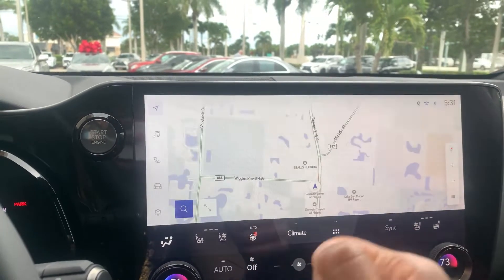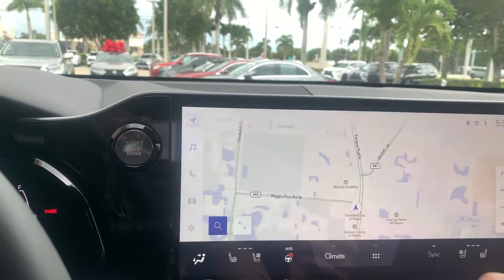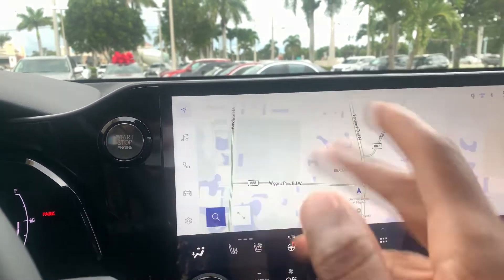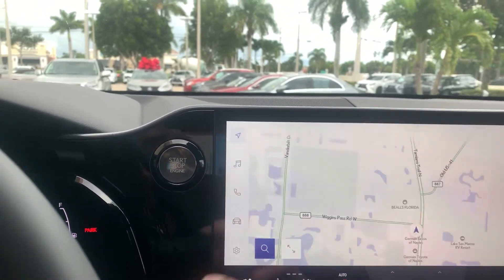In this video I'm going to teach you how to alter the parking assist volume for when you're backing up. The volume that goes beep beep beep — you know what I'm talking about — that lets you know you're about to hit something.